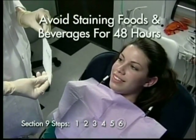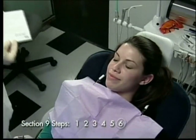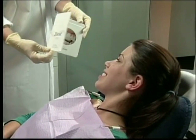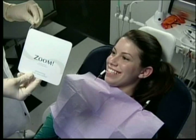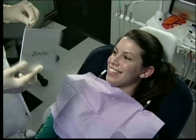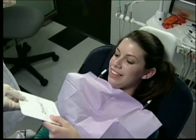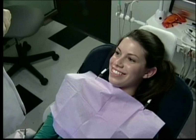Finally, review the post-treatment care instructions with the patient and provide the card included in the kit for reference. Explain to the patient that the teeth are more susceptible to re-staining over the next 48 hours. The teeth may continue to lighten during this period, and the patient must be careful not to consume any staining foods or beverages. It is recommended that the patient return for a 48-hour recall appointment to document the final whitening effect of the Zoom 2 chairside system. This is also a good time to dispense the take-home trays and whitening gel for maintenance care. Additional satin finish gel can also be dispensed to the patient at this time.